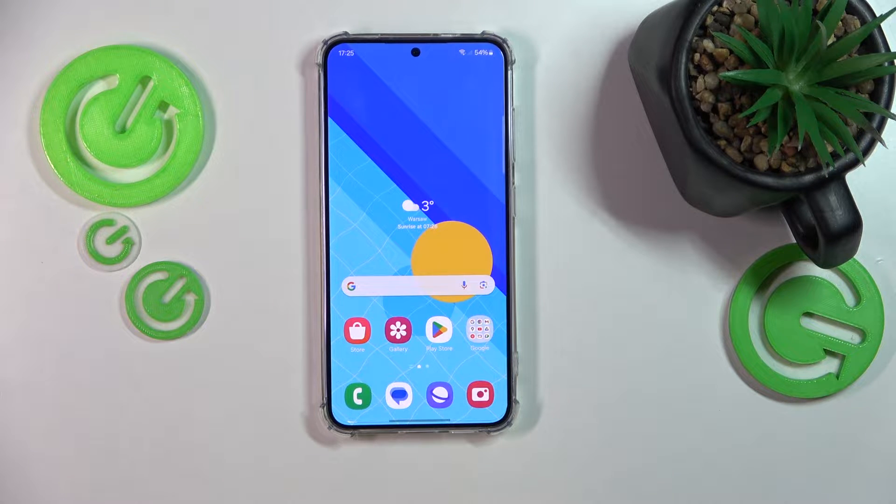This is Samsung Galaxy S24 and today I'll show you how you can fix overheating issues on this device.